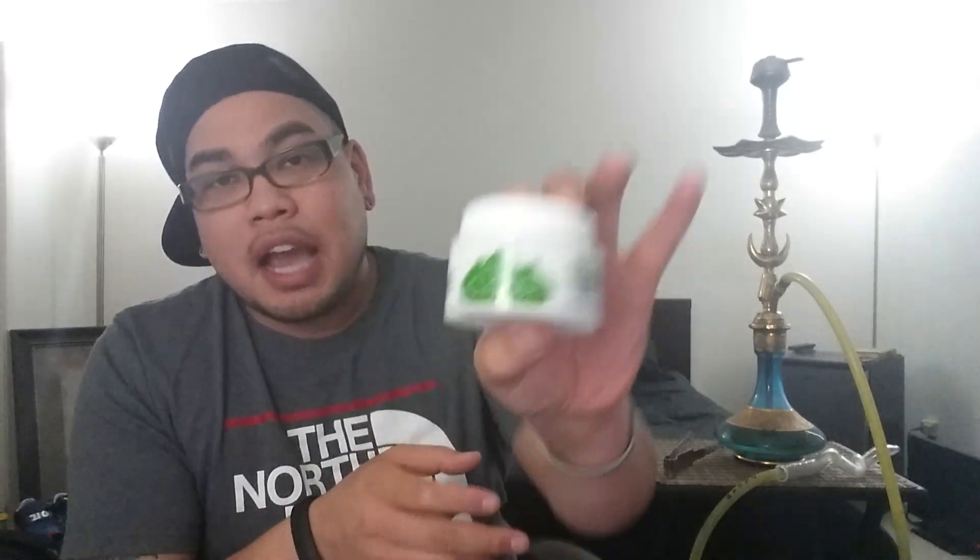Hey yo, what's good, all my beautiful people out there in the tube. It's your boy Jay Nuck over at Hoogan Nucka, and today it's not really a review, it's kind of a first look. We are going to be talking about True Clouds. Now what is True Clouds? I actually got a few pictures to show you that I'll go ahead and post up while this first look discussion is happening.